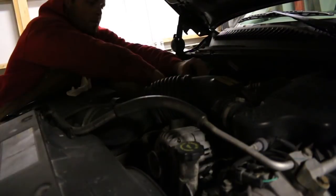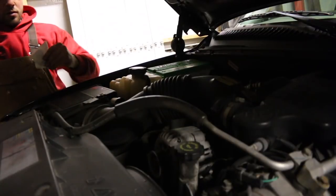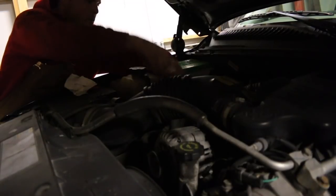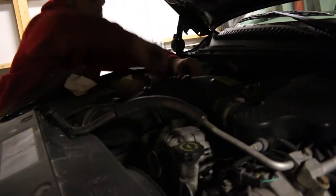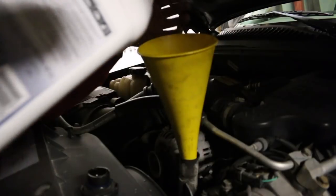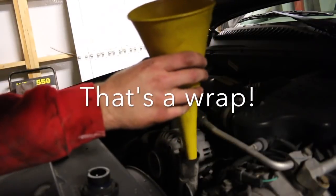I took it for a little test drive. We'll check the oil, top it off, get it to the correct level, and that'll be it. The dipstick is located right back here, right behind the air intake. Looks like we're a little low.